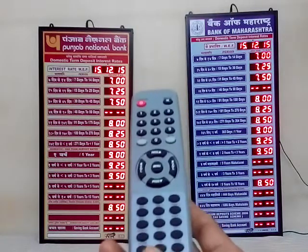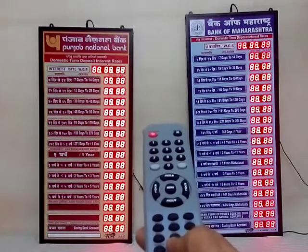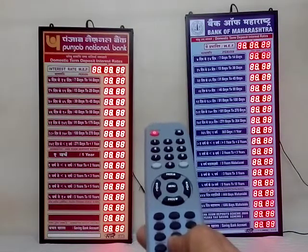We use high quality displays. This is a lamp test mode. You can see that all the displays are of uniform brightness.